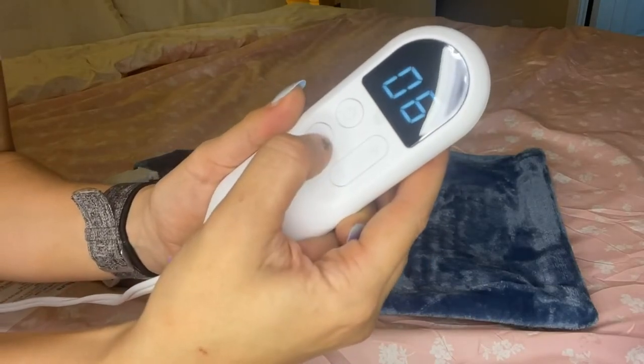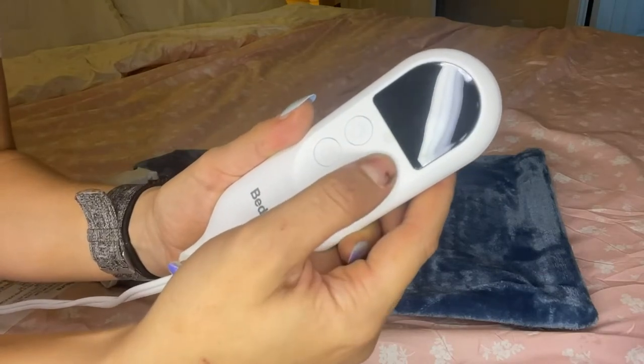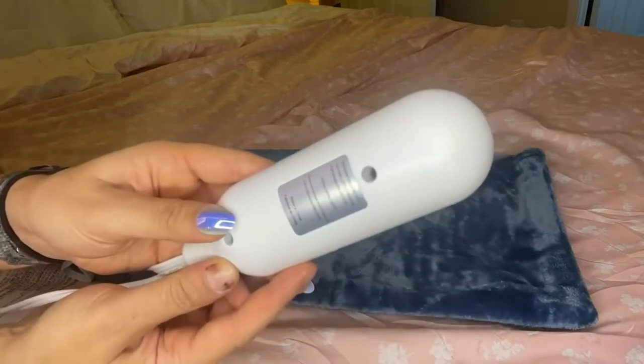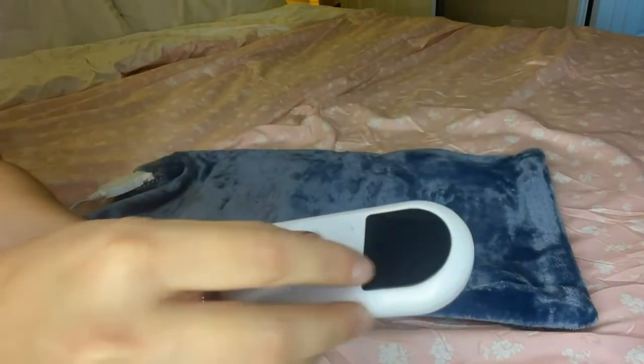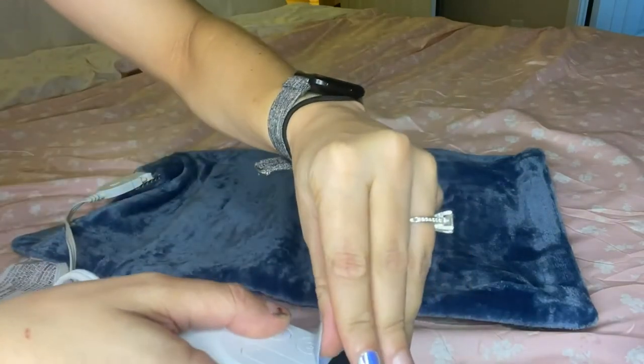I find this super soft on both sides. It's also good for shoulder pain if you want to move it up there. You can see the controller here has an LED light on it, so if you're using it in the dark, you can read it super easily and modify the settings even while your lights are not on.